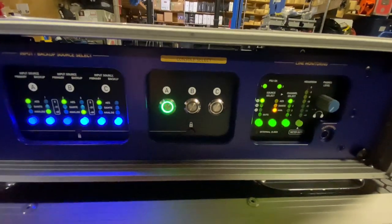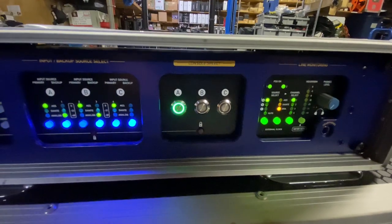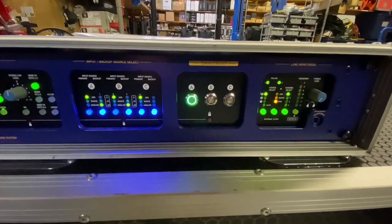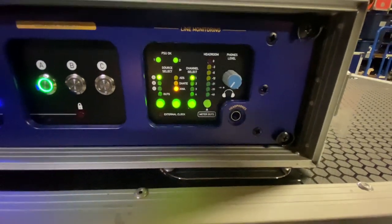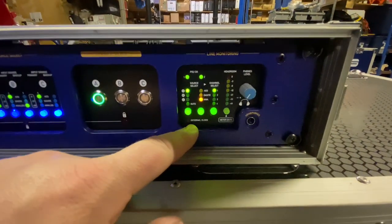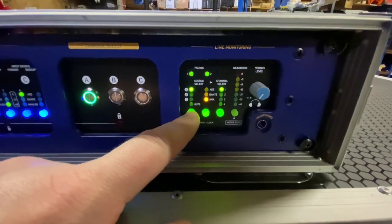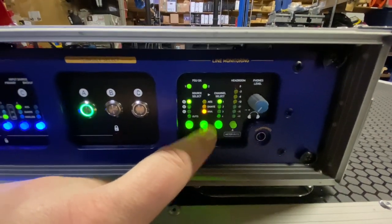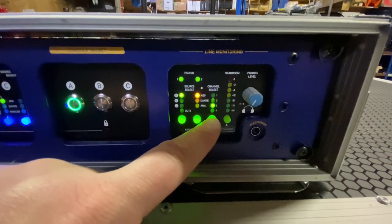Over here we have the ABC selection — you can have them all on simultaneously or switch between them. As you'll hear in a bit, this allows a slight volume reduction during switching so it's not just a blast from one console to the other. On this side we have the headphone output and headphone level control, along with metering for what you're listening to. You can monitor source A, B, C, or output. For the clock, you have AES, Dante, and analog for the source, plus channel select.